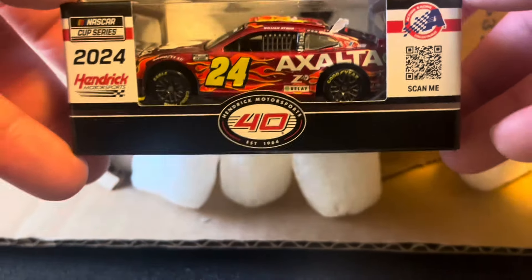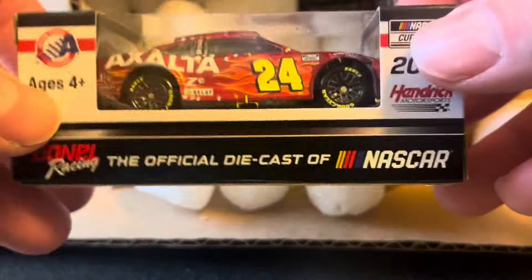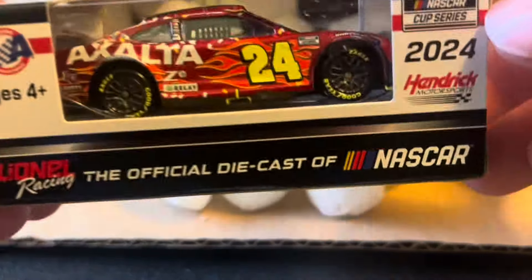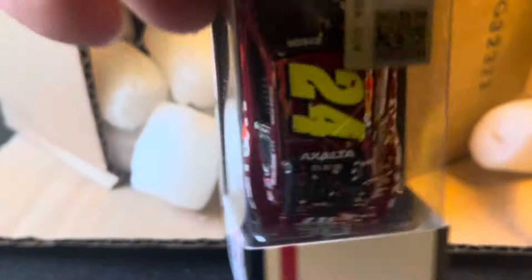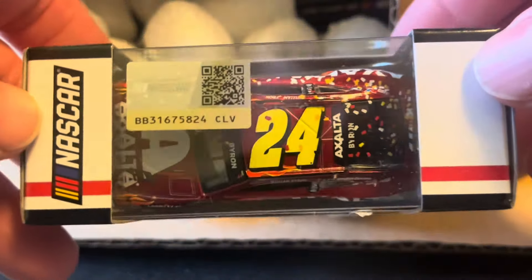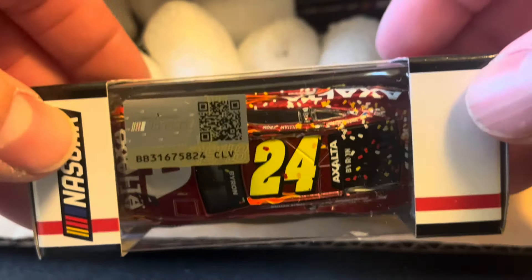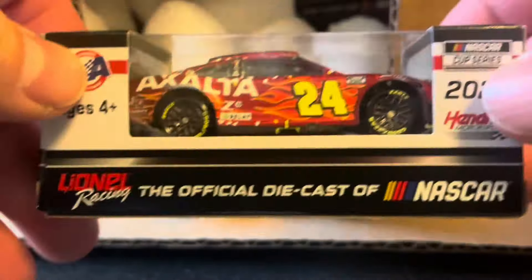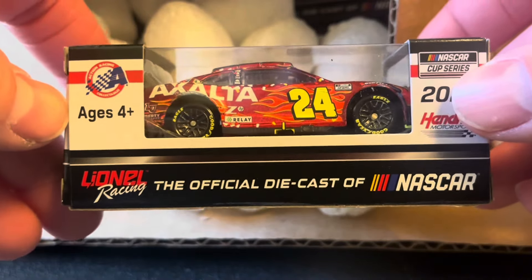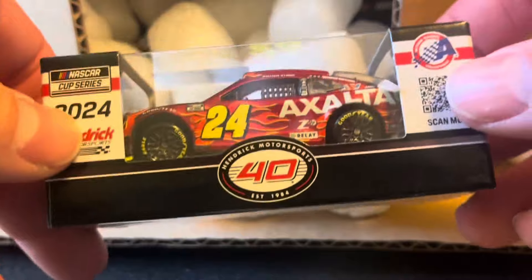First up is the Exalta number 24, Martinsville winner for William Byron — the spring Martinsville win, the 40th anniversary winner, so that's pretty cool. This was the Cookout 400, and all the confettis are shaped like milkshakes. Spoiler alert — I've got the 1:24 coming up later so we'll see if they're milkshakes or not. Cool one, glad to get that one out of the box.